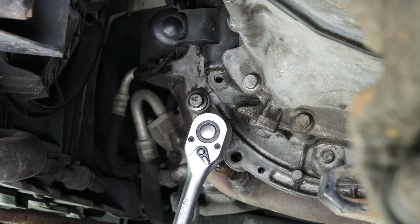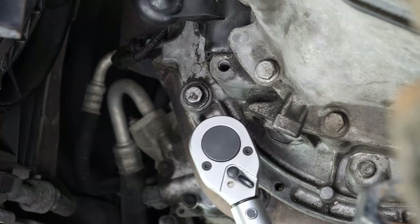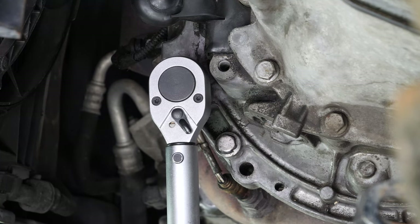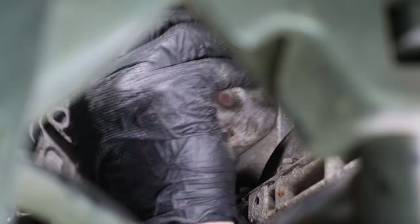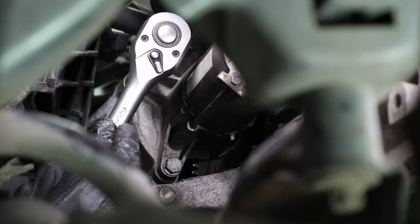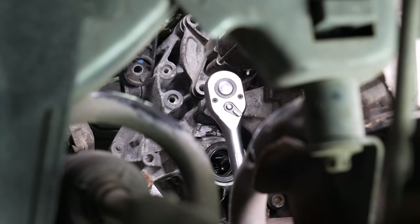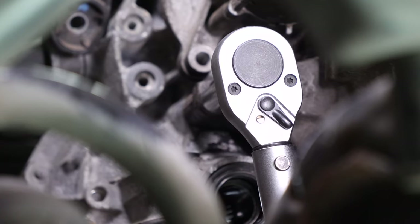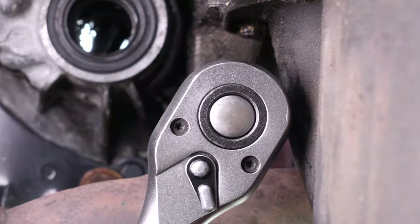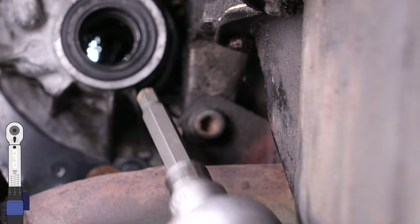Screw back the two driver side screws at the bottom of the gearbox. Reinsert the starter, then screw back in the three retaining screws. Finish off the tightening with the torque wrench. Replace the screw at the drive shaft on the gearbox and tighten with the torque wrench. Screw the exhaust line screw back onto the engine. Finish off the tightening with the torque wrench.